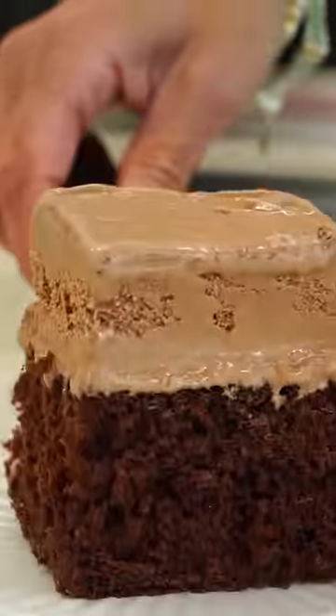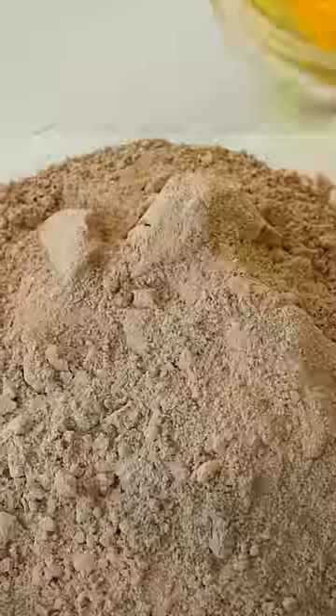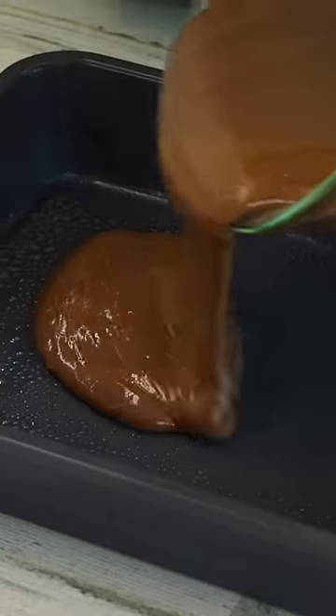Ice cream cake is the perfect treat for summer, and this version is oh so easy, starting with chocolate box cake mix. You're just gonna prepare your cake according to the package directions. After you've mixed your cake, you're gonna choose the option for a nine by 13 pan.